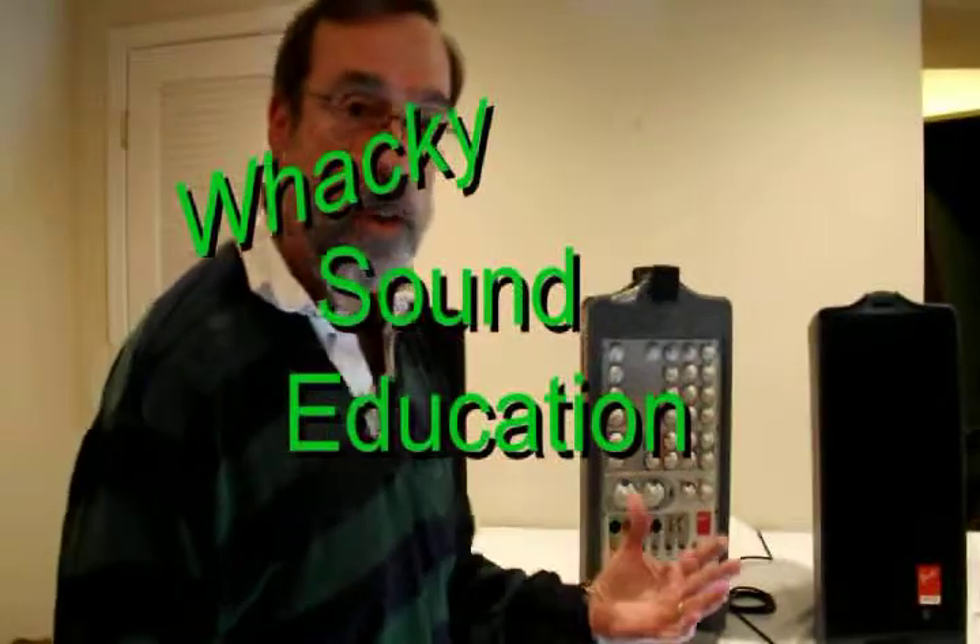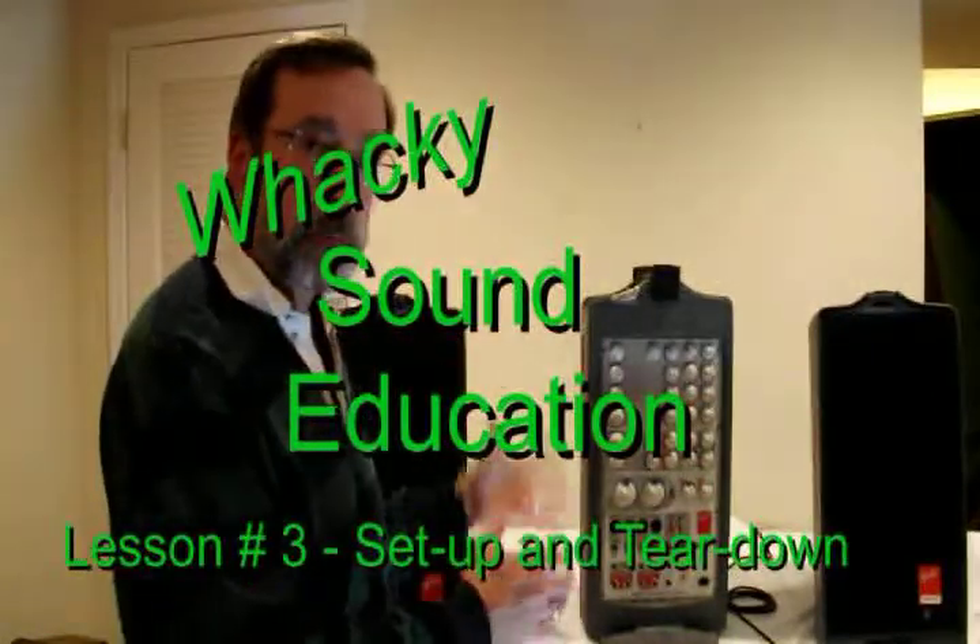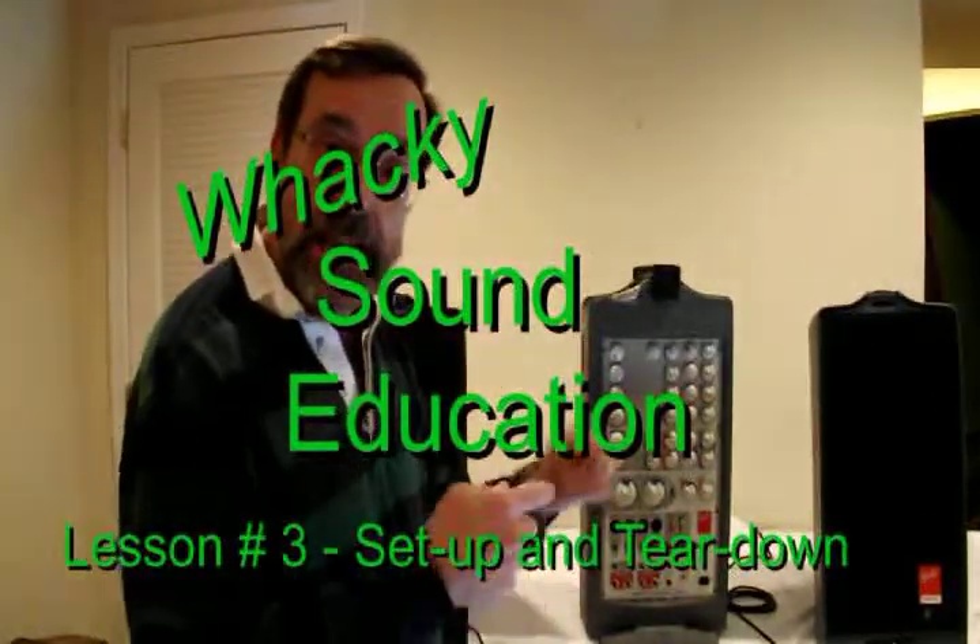Stanky Framps here with lesson number three in a wacky sound education. Today we're going to be talking about setup and teardown and how to make connections. First, I'm going to have my buddy Jethro tell you how to set up a room for live sound.